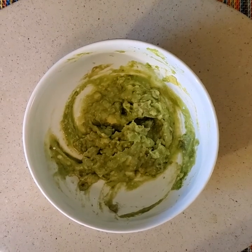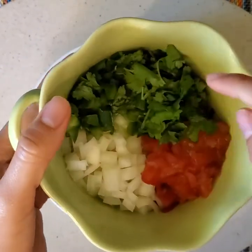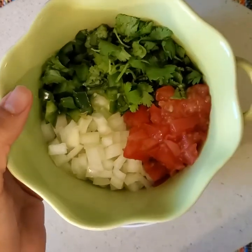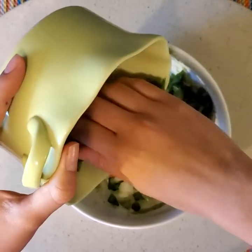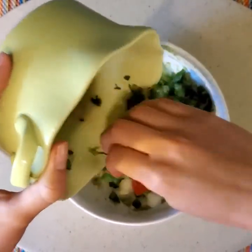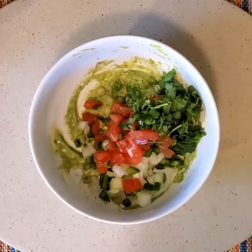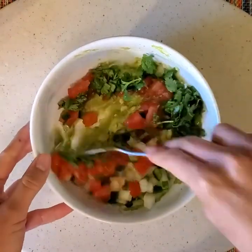Now we're gonna add the rest of our ingredients — the tomatoes, the onions, the jalapeño, as well as the fresh cilantro. You can cut them as big or as small as you would like, just depends on your preference. Let's go ahead and add that and then we're gonna mix it all up. You can use your spoon for that. Now let's mix!